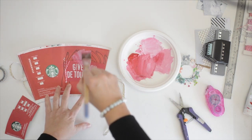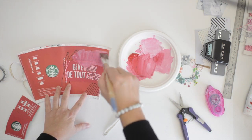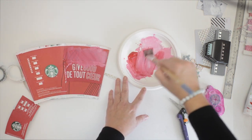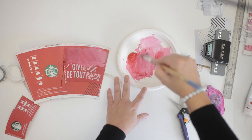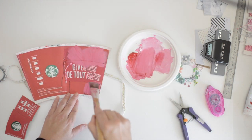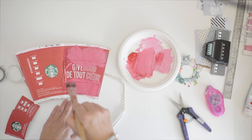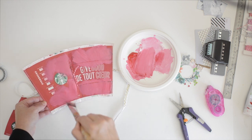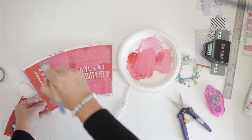If you have a white cup — because usually the Starbucks cups are white — then you can just paint any color really, or you can leave it white, you can paint splatter it. There are so many ways to finish it off. I'm just using a little bit of pink-red here, just painting roughly. I just want to cover up all the black marks.